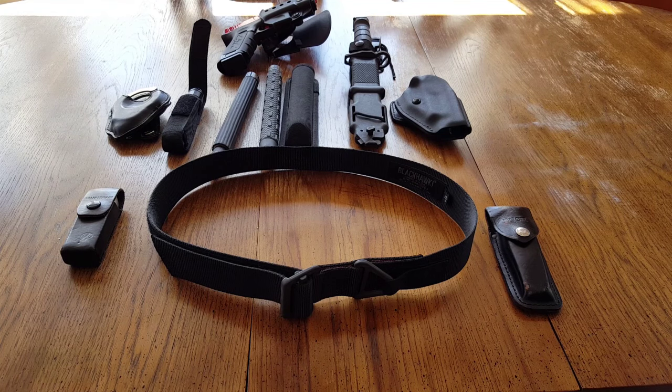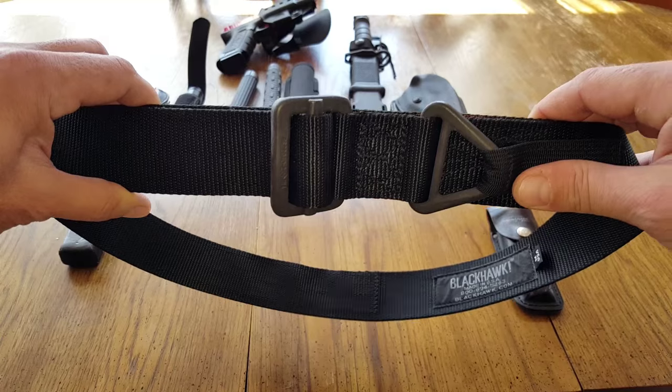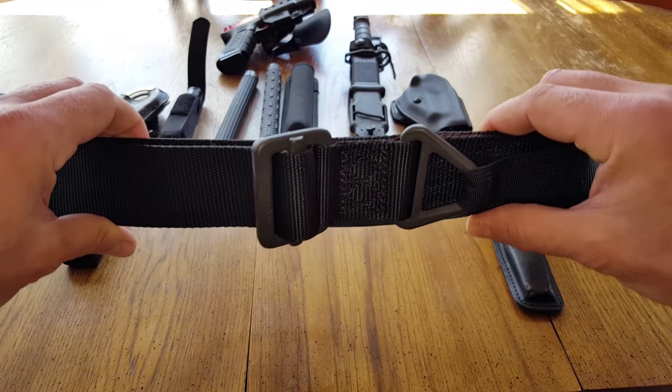Hello everyone, it's Helder here. Today I wanted to go over the Blackhawk CQB Riggers Belt. Excellent belt for the price point. Keep in mind that this belt is $30 shipped, so don't compare it to other military spec and SWAT spec belts and all that. Make sure you're comparing apples to apples.